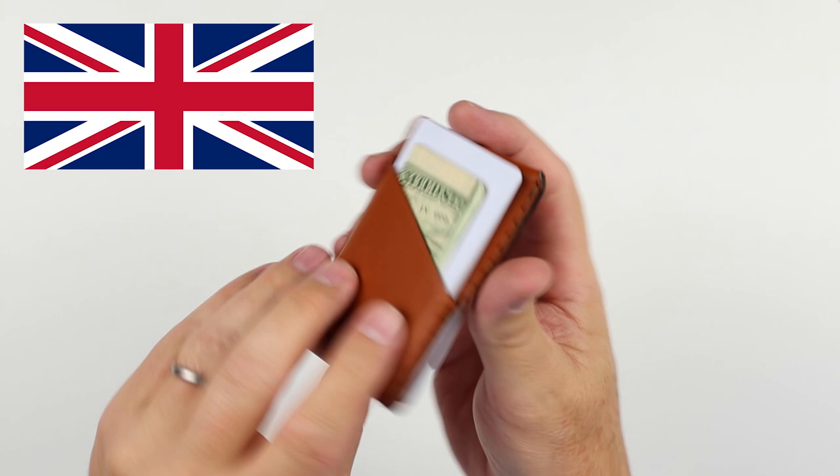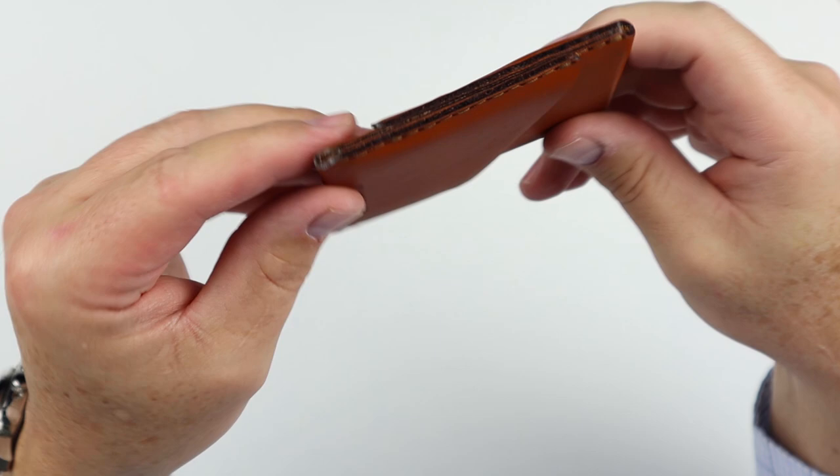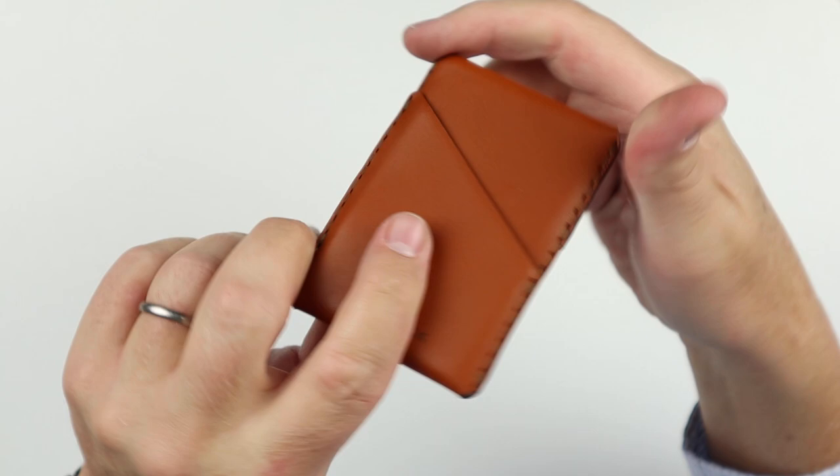Let's get into the quality. This is designed and made in the United Kingdom. It is full grain veg tan, environmentally certified leather. It is saddle stitched and then burnished by hand, and it just looks really lovely. The leathers they choose are fantastic.